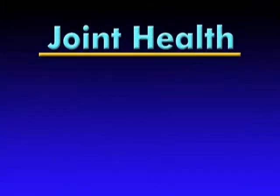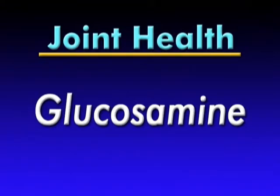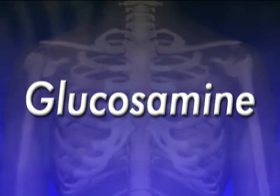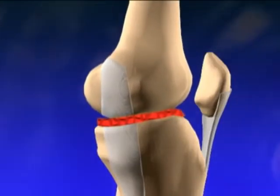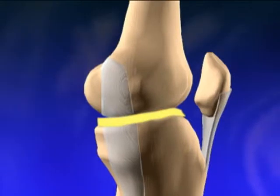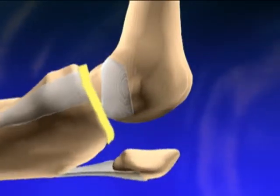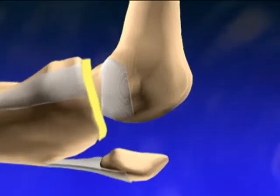One way to counter this degenerative condition is to increase the amount of glucosamine in the body. Glucosamine may be the ideal cell food for joints and connective tissue. It helps the body build and repair damaged cartilage by increasing the amount of glucosamine in the structure of body tissue. This helps to lubricate the joints, resulting in greater range of movement and less pain.